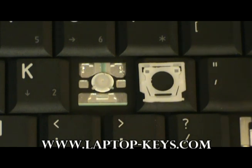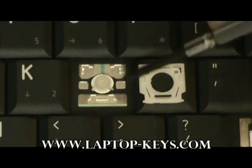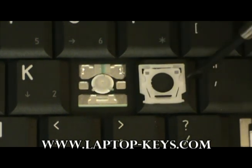Now we're going to show you how to attach the clip to the keyboard base. You'll need to orient the clip in the correct position so it can attach to the keyboard base — make sure it's rotated and flipped correctly. In the position shown here, this is the correct way it should go.